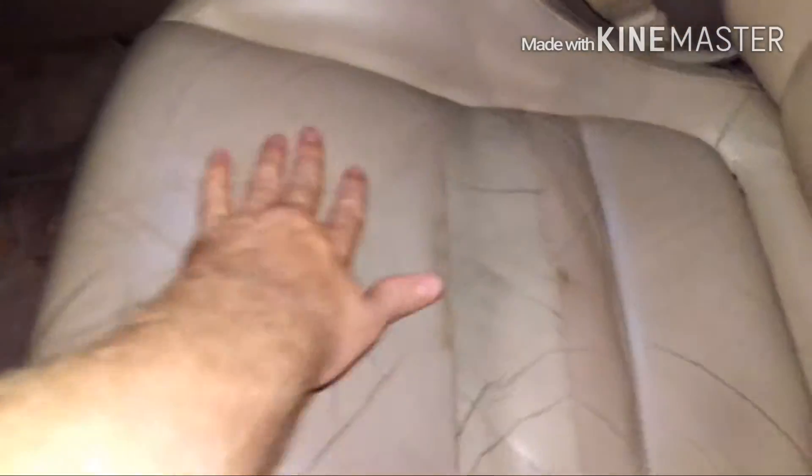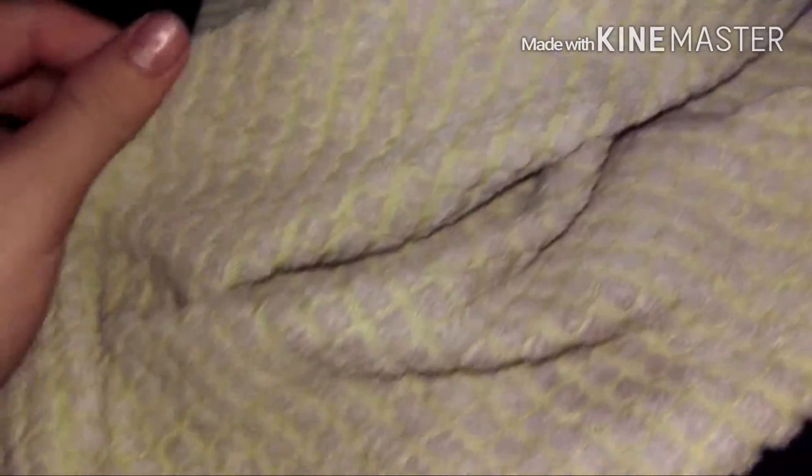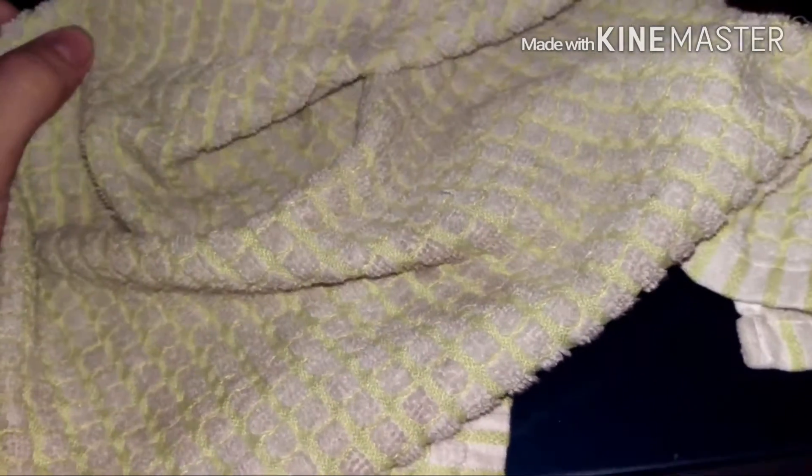Once you have cleaned your leather seat, it should feel about twice as supple and soft as it did before. You should actually be able to see dirt on the rag. That section there is what I was cleaning, and I've already cleaned this seat twice. So that's what I pulled out of the seat — that's all the dirt that was in the pores.